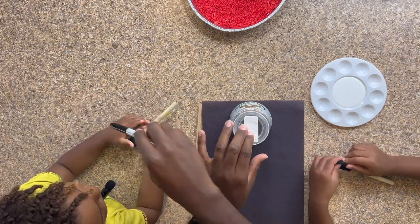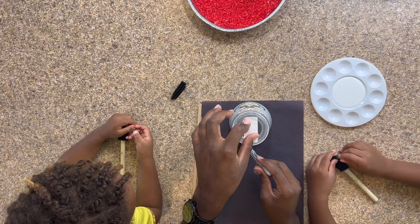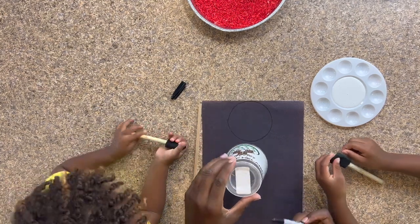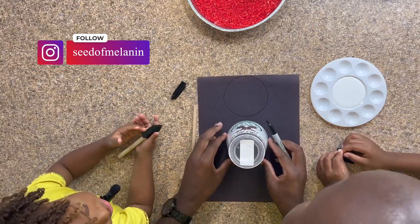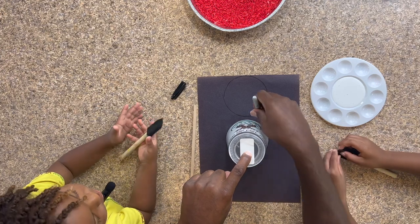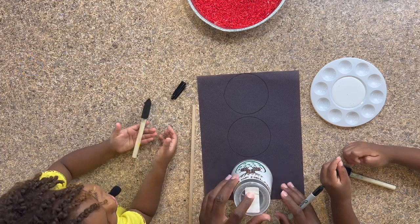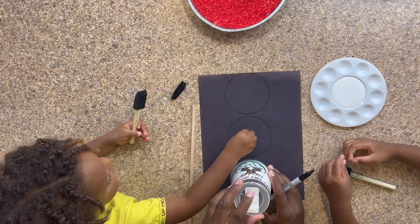We take our marker and trace the cup. What light is this? The first light — red! Good job, guys. Red light. We have our second light. The middle light is yellow. Yellow light — good job, guys. And our last light, what color is the last light? Green! The third light is the green light. Good job, guys.